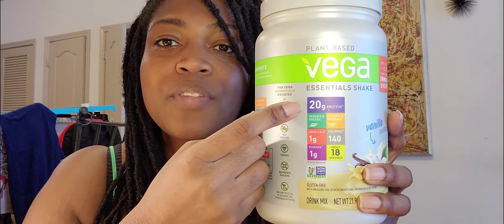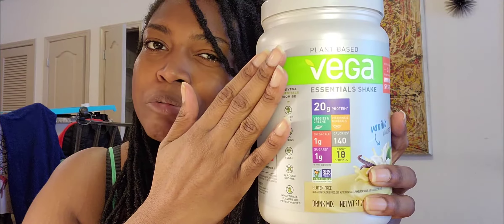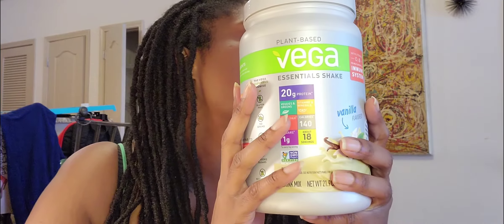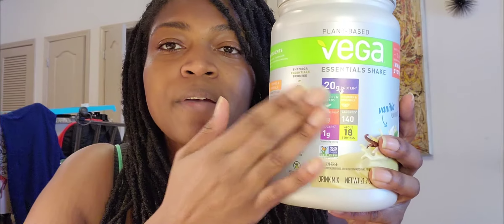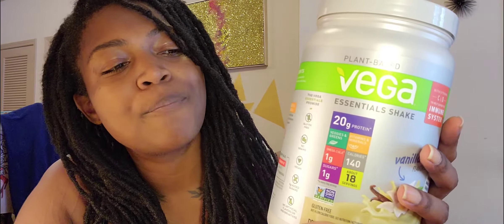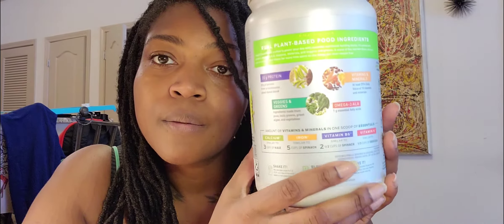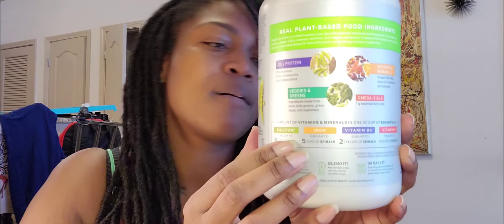Look at that — 20 grams. Just like the other one I reviewed, but 20 grams. Good stuff. Now this is pea protein, and this is great for really anyone to enjoy. It's a very good protein, probably one of my favorites to use. One thing I like about this product is that it has a dose of greens and veggies. You've got vitamins and minerals — 20% of your daily. Then you've got an omega fatty acid. So this is a very good product to try.